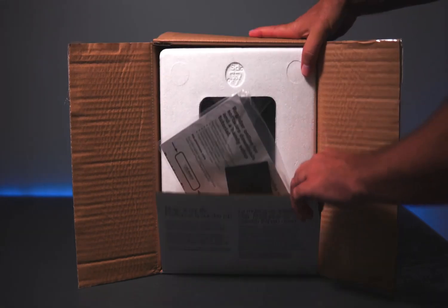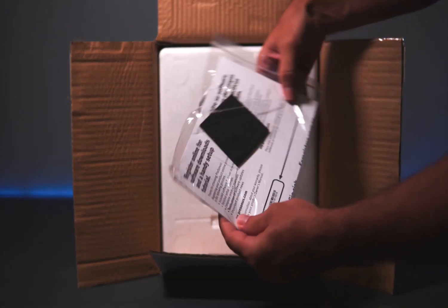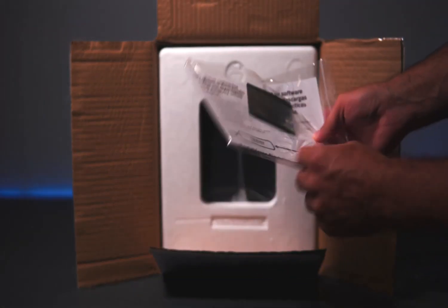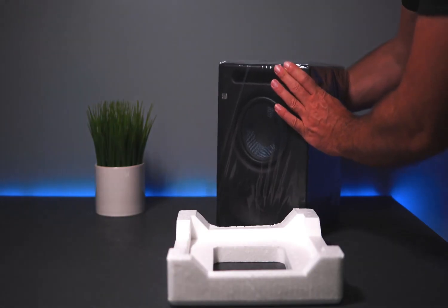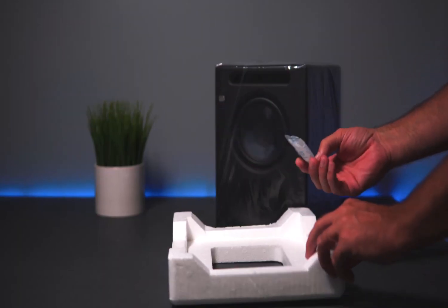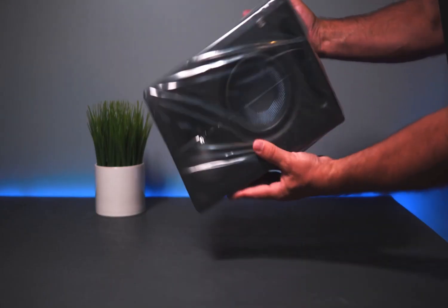Narrow vertical dispersion reduces reflections from your desk. Silkdome tweeters ensure snappy, accurate transient reproduction. The woven composite low-frequency driver offers AERIS Signature Tight, clear bass with plenty of punch and no flap.